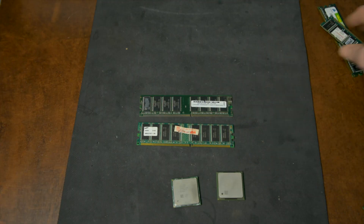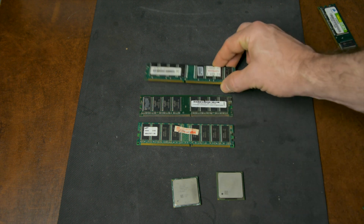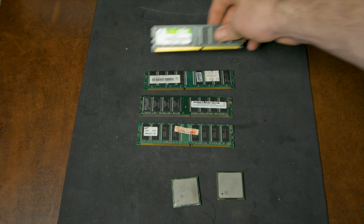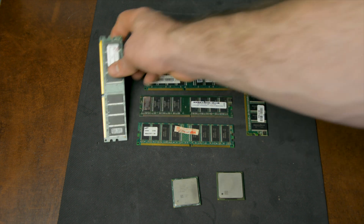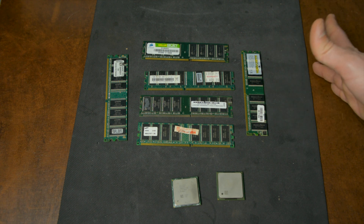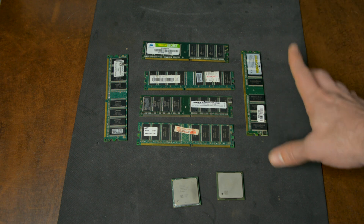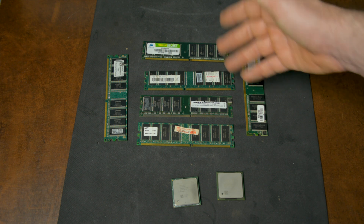Nothing special about the memory. The system will run Windows XP to test later AGP cards, so the 512 megabytes we have on the original combo won't be quite enough. Luckily I do have some spare DDR DIMMs, so we're going to upgrade it to the maximum amount of memory this motherboard supports: 2 gigabytes. That should be enough to run even the later Windows XP games.